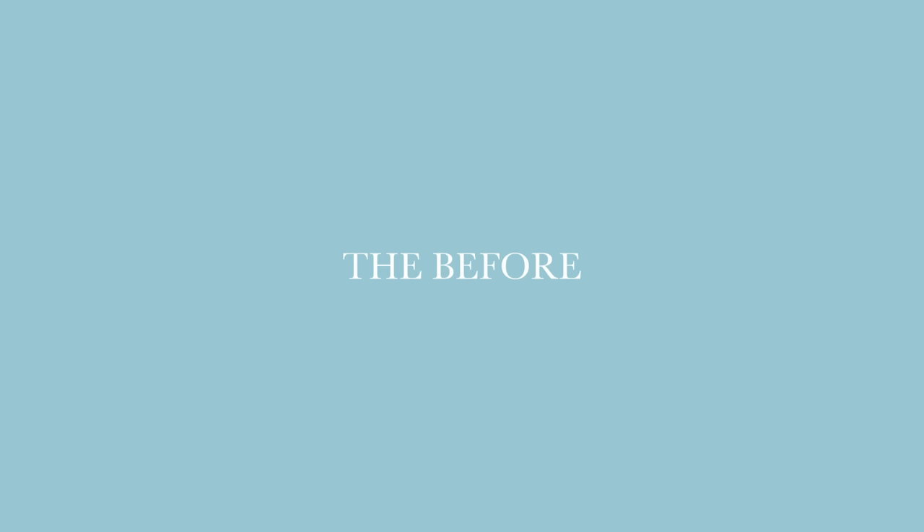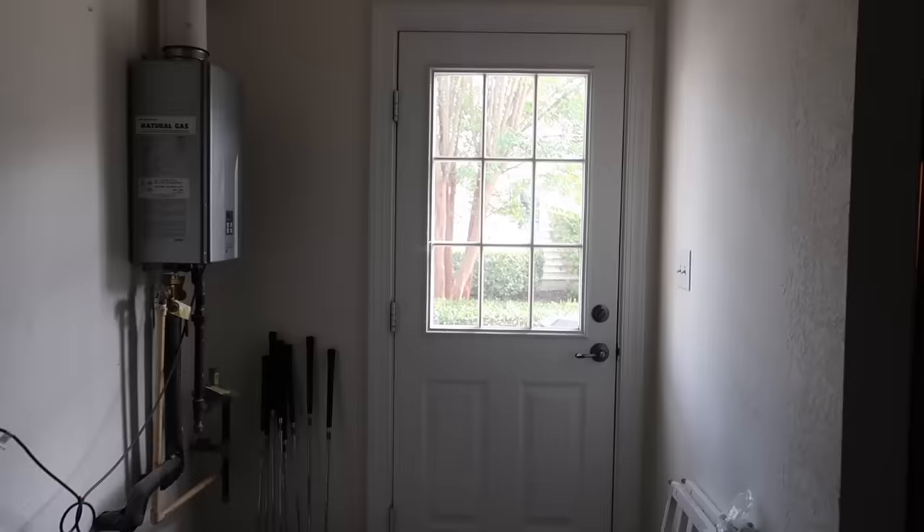I want to share this with you guys because hopefully it will inspire you to make a change in your home — something as simple as painting your door or fixing the color of your quarter round. I have lots of footage of the before, the after, and the process, so I'm going to go ahead and get started on showing you all of that.